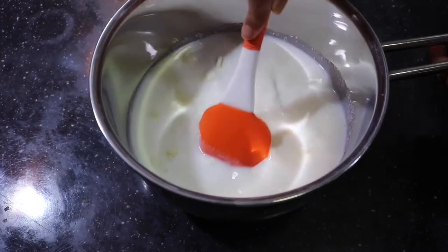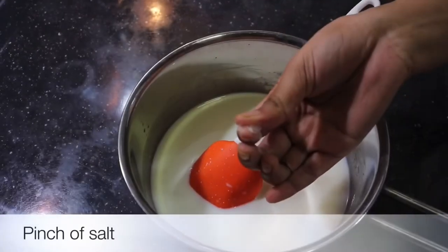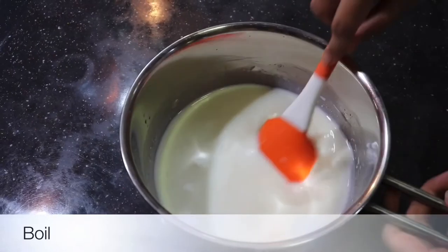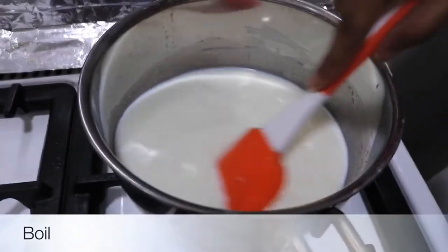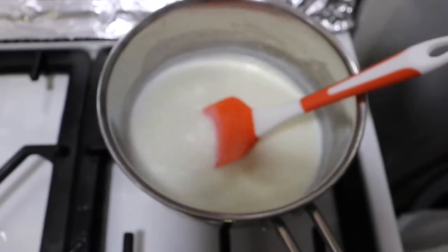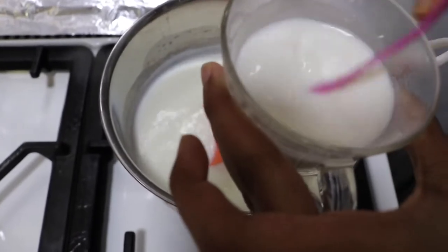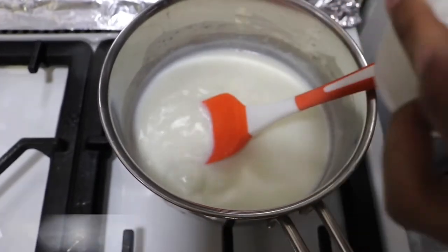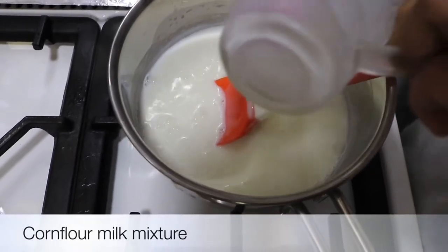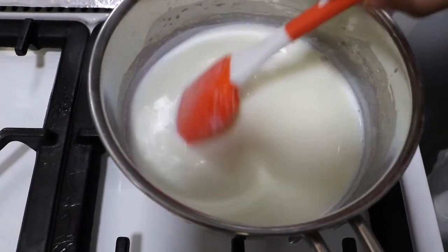Let's mix it to remove the lumps. We are going to boil it on the flame. Now let's mix it with the corn flour and bring it to a boil.